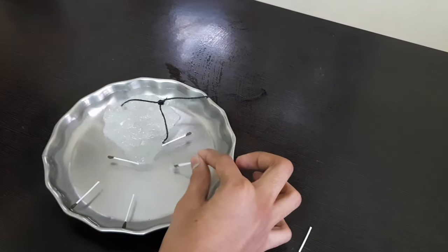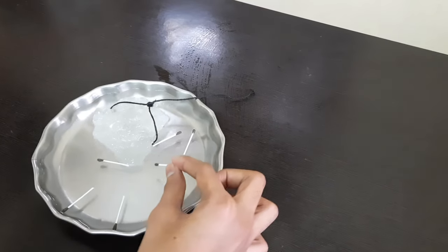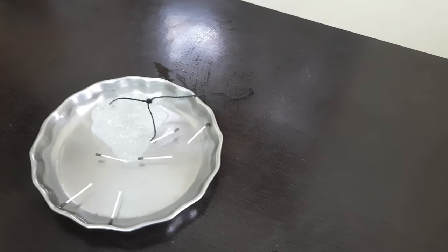After some time you will notice that the matchstick starts sliding towards the sugar cube, as if it is attracted by the sugar. I am putting more matchsticks to demonstrate it to you.